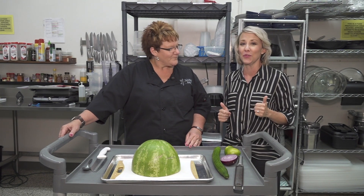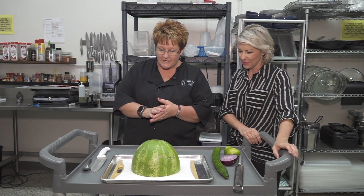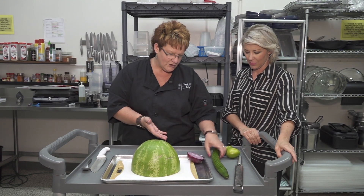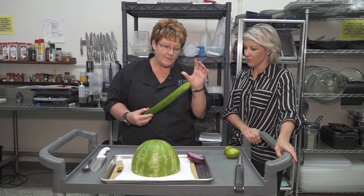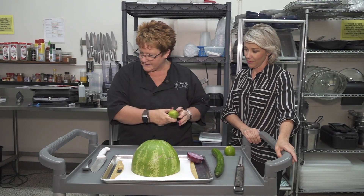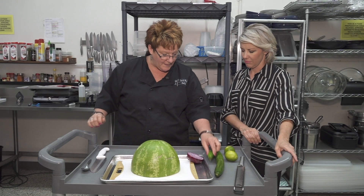So tell us what to do first. Alright, so I'm gonna tell you everything that you're gonna need. You're gonna need a watermelon, a red onion, a cucumber — whether it's from the garden or we love the English cucumbers — and then you're gonna need some lime and your choice of pepper.